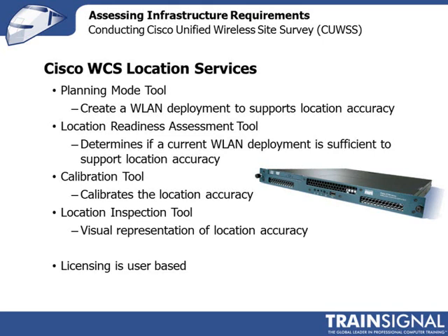The location inspection tool, also used post-deployment, provides a visual representation that helps you see the quality of your location tracking. You can use it hand-in-hand with the calibration tool to improve the accuracy of your location system. The more you calibrate and inspect the quality of your measurements, the more accurate your location service is going to be. Make sure that you have the right licensing in place.